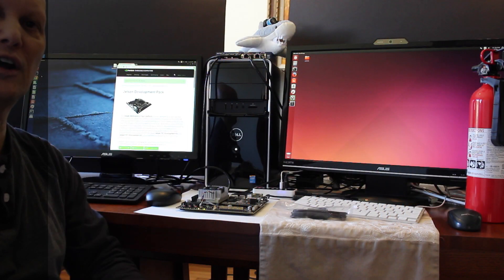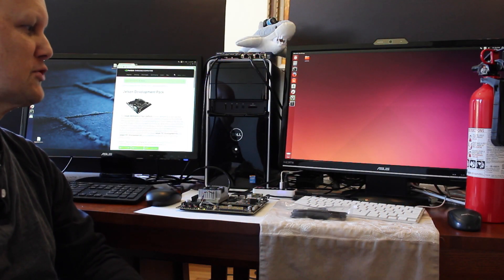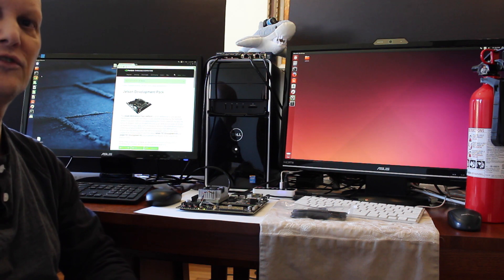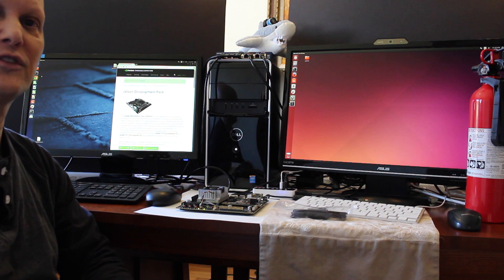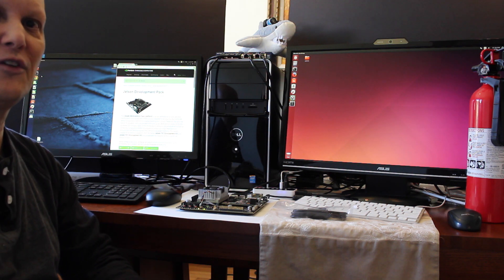Hello, it's Jim from JetsonHacks.com. Today we're going to flash the Jetson TX-1 development kit using Jetpack 2.0 to install the latest operating system and software tools.